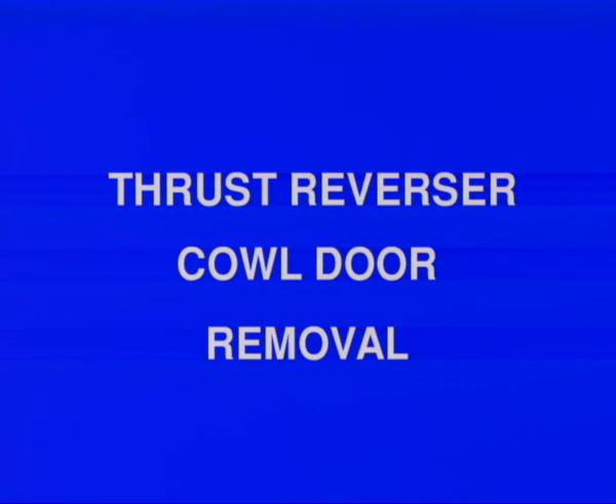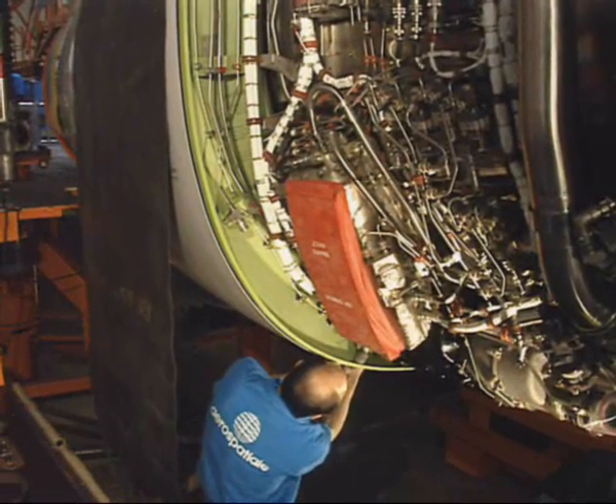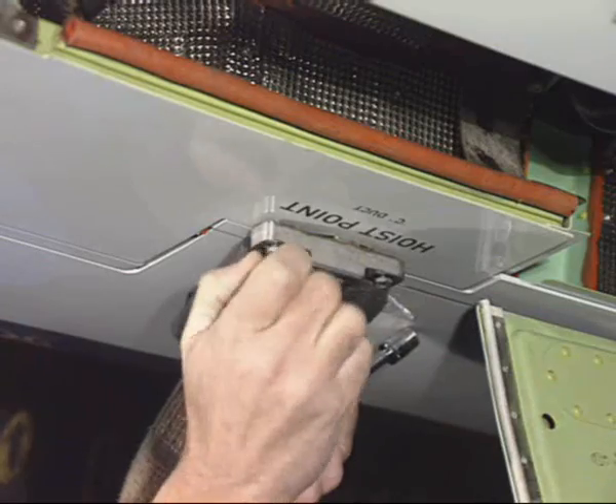Thrust Reverser Cowl Door Removal. First of all, prepare the aircraft for the removal task, and deactivate the thrust reverser system.